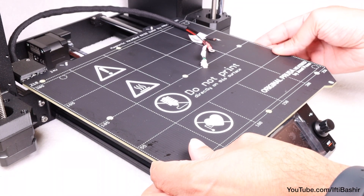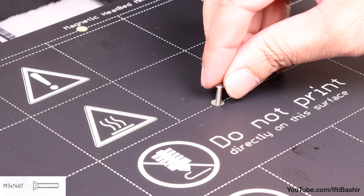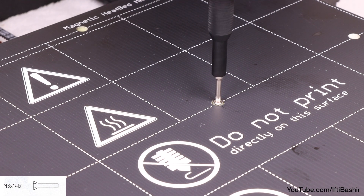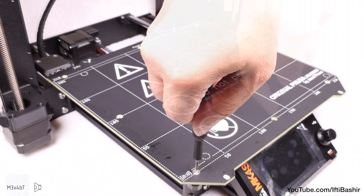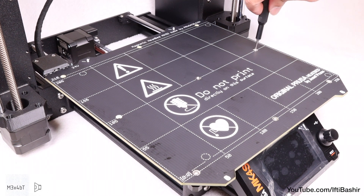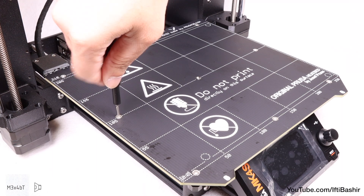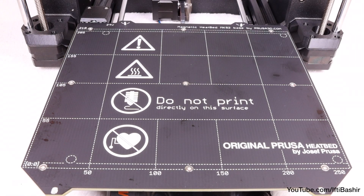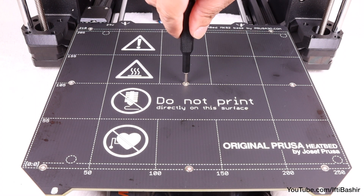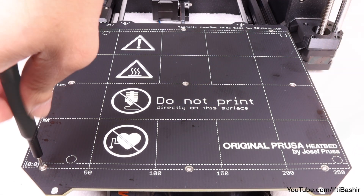We can then carefully lower the heat bed into place on top of the carriage, taking care to orientate the heat bed so that the cables previously installed are facing the rear left corner. With the bed in place, secure with a single M3 by 14 screw in the centre, although do not tighten down just yet. Before we do that, insert M3 by 4 screws into the remaining holes all around the heat bed — these will go into the expansion joints we just installed. Again, just get these in place for now; do not fully tighten the screws just yet. With all screws now in place, we can tighten down gently but firmly in the following sequence: first the centre screw, followed by the four side edge screws, and finally the four corner screws.